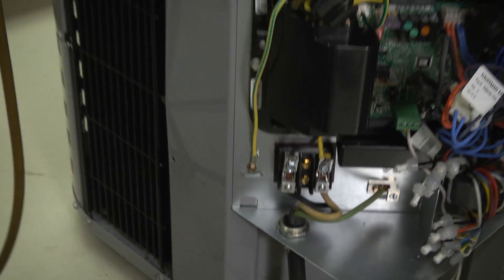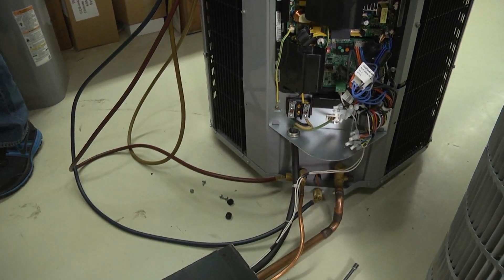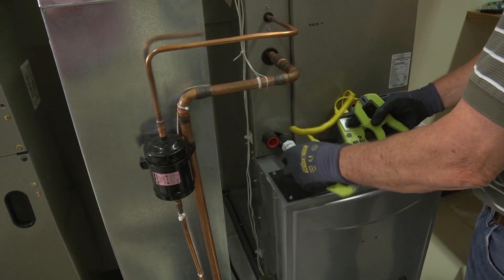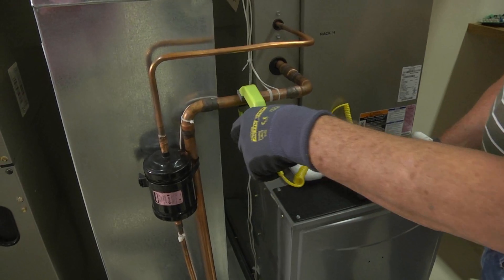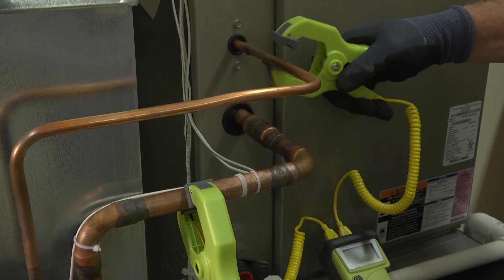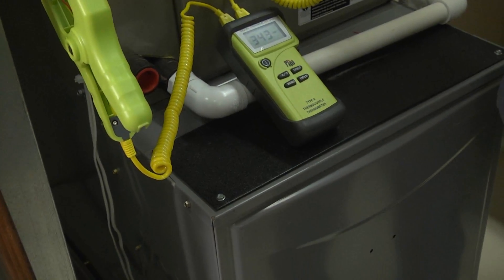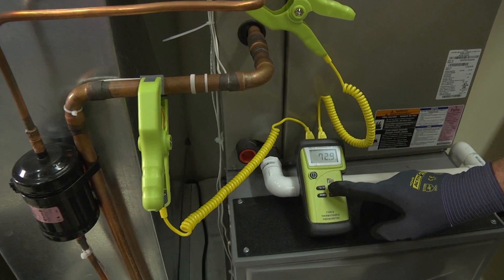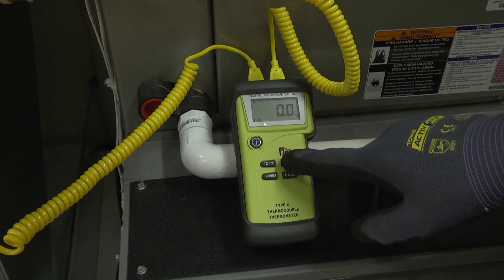We've got our gauges on. We'll put a temperature probe on here. We have two probes — one I'm going to clamp onto the suction line and the other onto the liquid line. Turn the meter on. Right now the unit's not running, so they should read pretty close to the same temperature: 72, 72.3 — yeah, they're reading the same temperature.